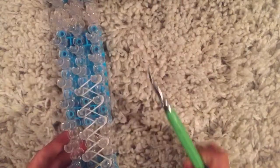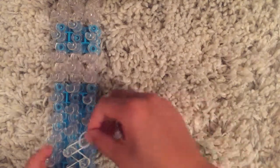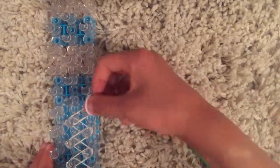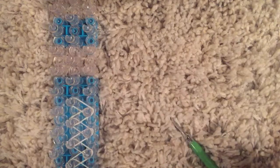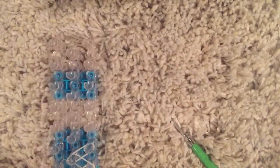It should look like this. Keep going until you reach the end of your loom — just make it like a single band chain. Grab your border color and place it like a single chain, then grab your next band.